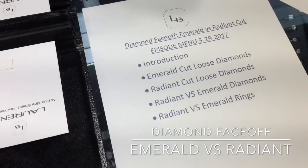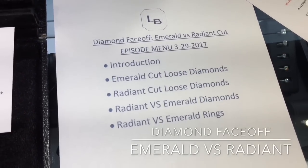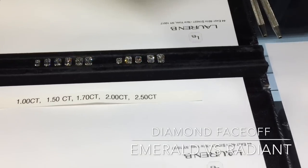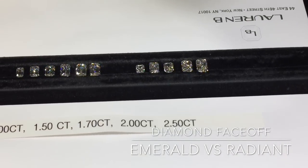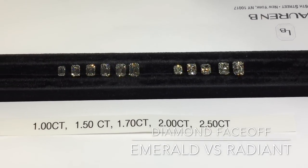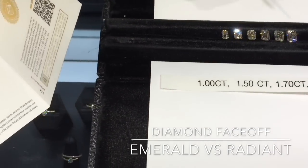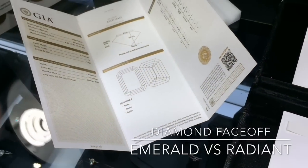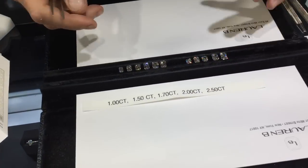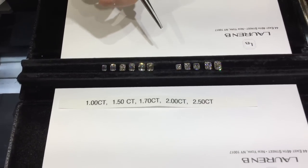Welcome everyone, this is episode number eight. We're no longer going to be on Instagram — it's going straight to our YouTube channel so you can watch at your own convenience in higher definition quality. Today's episode is a diamond face-off: emerald cut versus radiant cut. For the next few episodes we'll be comparing two similar diamond cuts, going into detail on each one, showing loose diamonds and finished rings. These two shapes are ones that people often decide between for an engagement ring, as they do look similar.